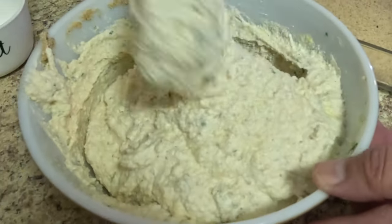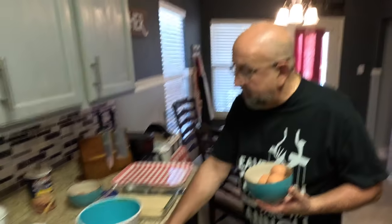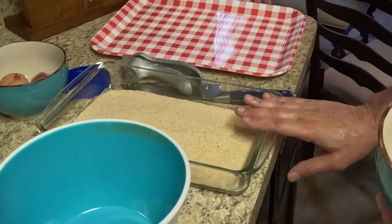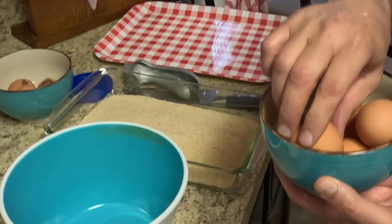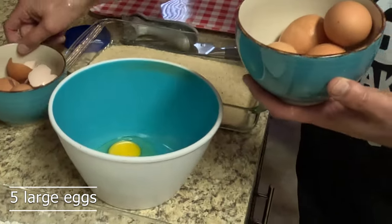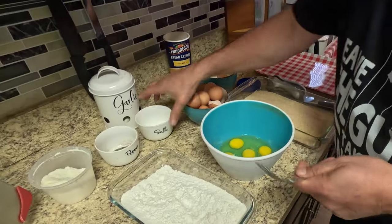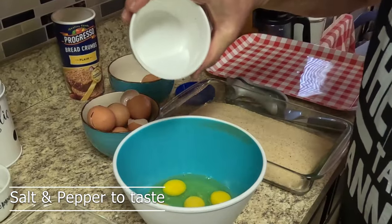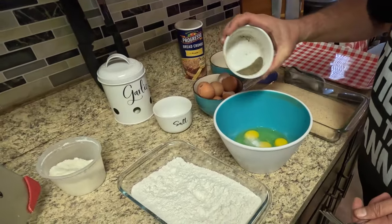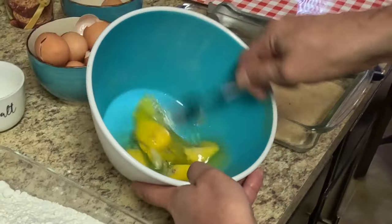Now I'm going to start the egg wash. We have our breading station ready — we've got our flour, the eggs, and the bread crumb. I'm going to crack about five large eggs, add a little salt, and about a quarter teaspoon of black pepper, then whip those up.